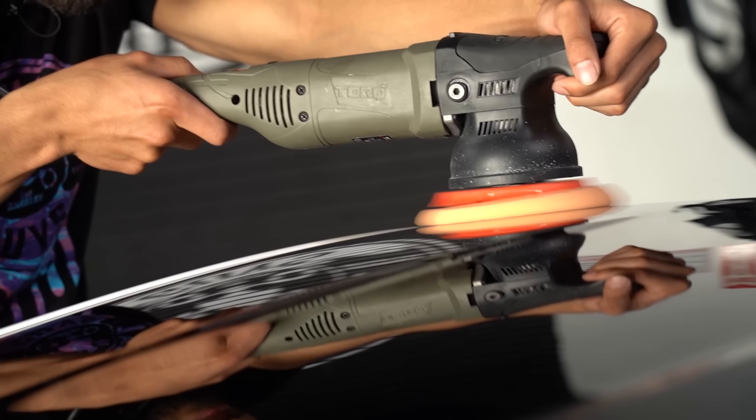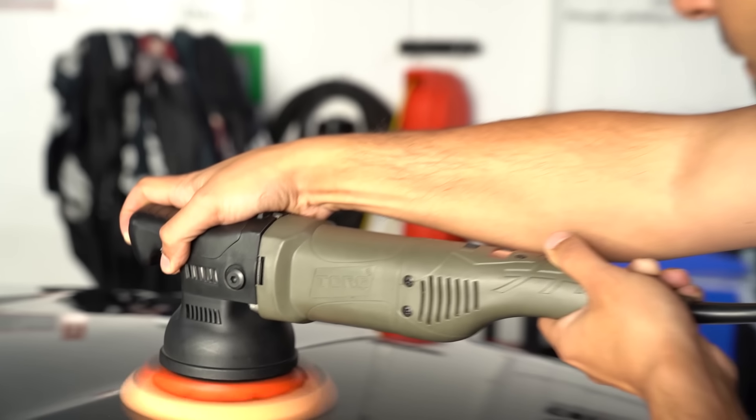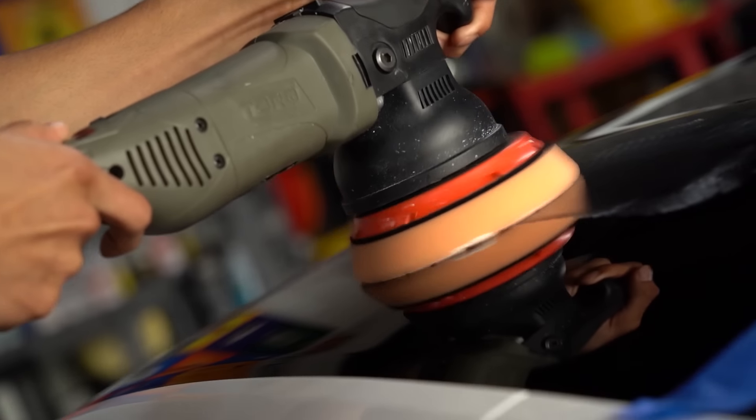For today, we're going to go over the process of determining which one to use and how to use it. Whenever you're using a polish or a compound, you can use it with your favorite rotary or dual action polisher. If you're new to polishing or detailing in general, I recommend using a dual action or random orbital because it's easier to use and much more forgiving than a rotary. It removes less paint and creates less heat, spreading and diminishing the polish differently than a rotary would.